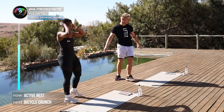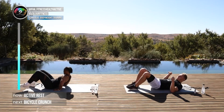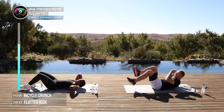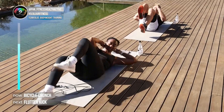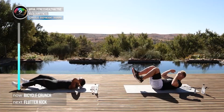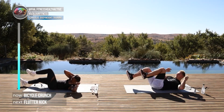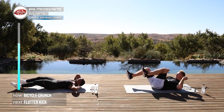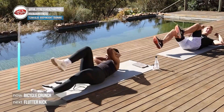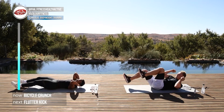Well done Lou — fantastic with that skipping rope! Going down to the ground for bicycles in preparation for the August challenge. In three, two, one, here we go. Follow me for the easier version — Lou is doing a bigger rotation, a bit slower, which gives a better contraction on the abs. Ten, nine, eight, seven, six, five, four, three, two, one.